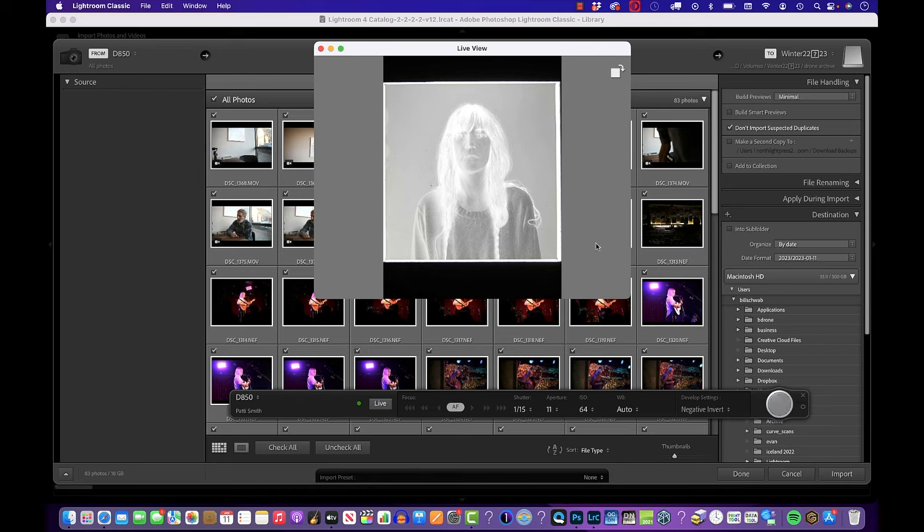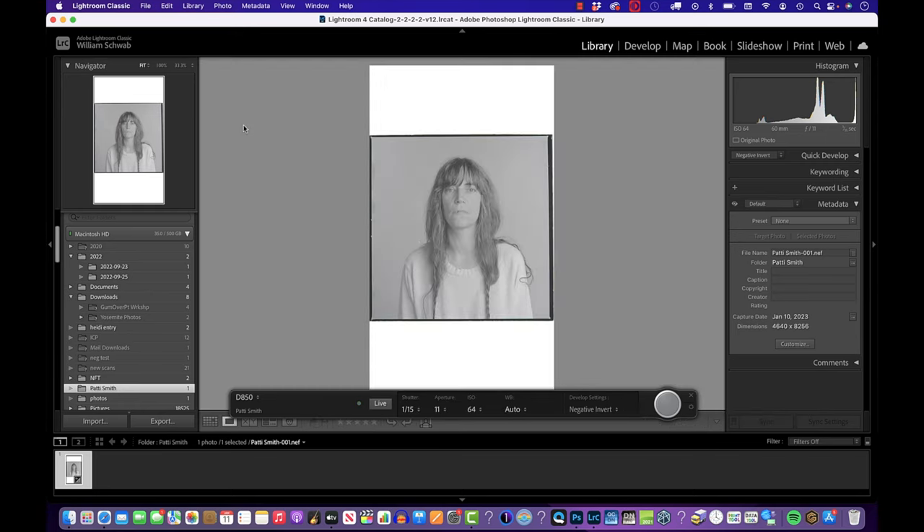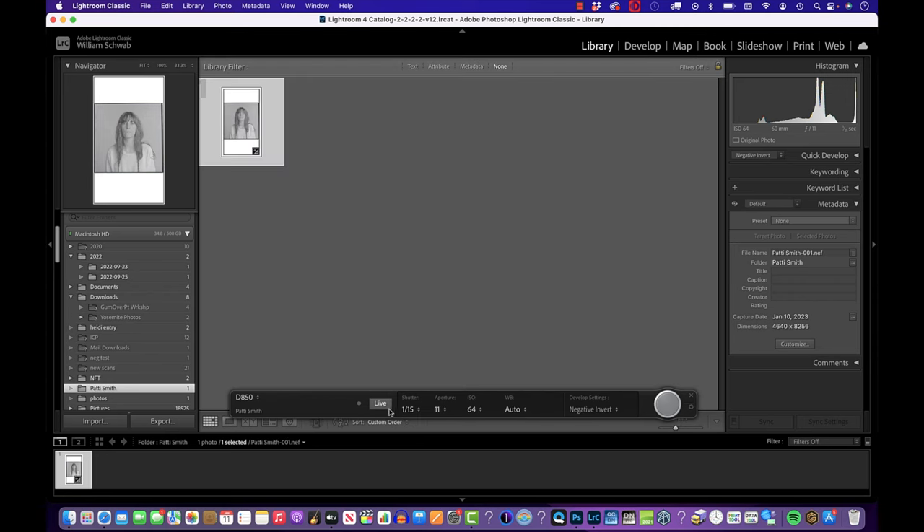I press the exposure button and it fires the camera. The image pops up and my preset automatically runs, which inverts the tones from negative to positive — I've set up a tonal curve inversion preset. Looking at the histogram, it's a little anemic and I can see there may be some clipping in the highlights, so I need to go back and make another exposure.